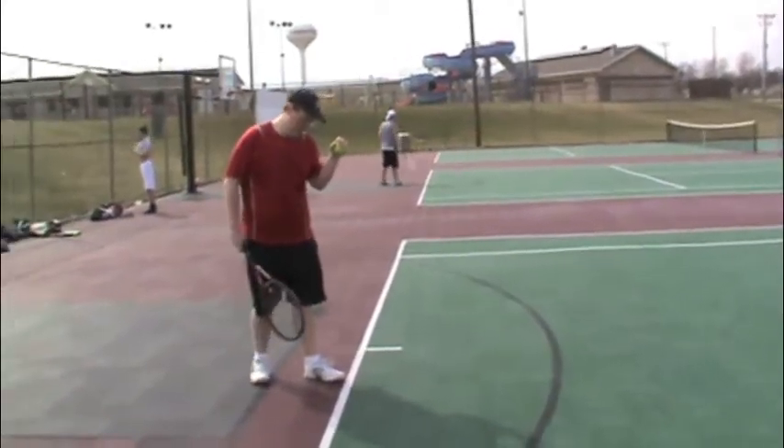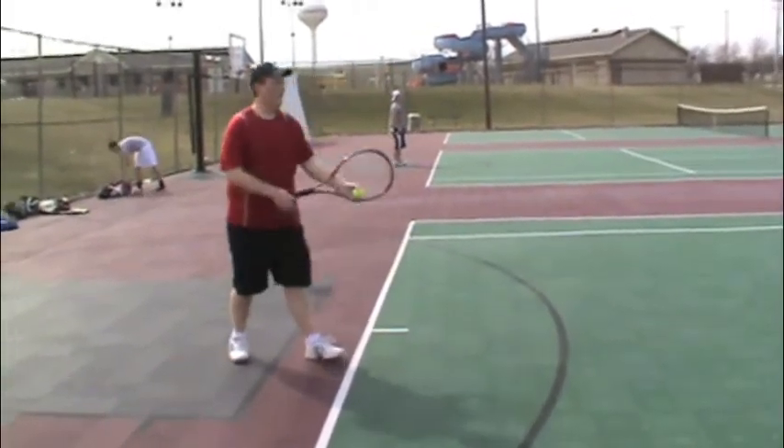Then come up to the line, bounce the ball leaning forward, lean back, toss.